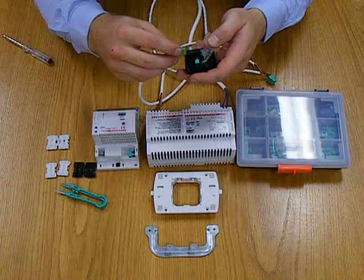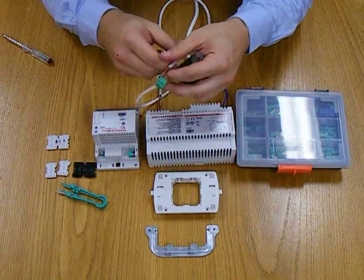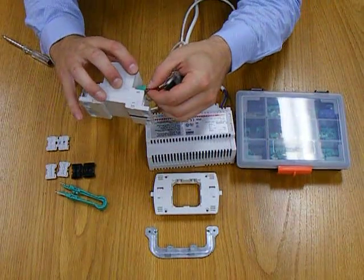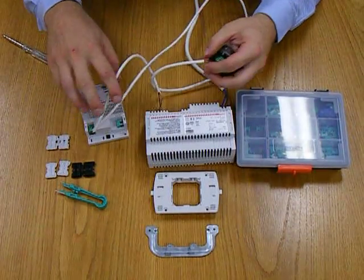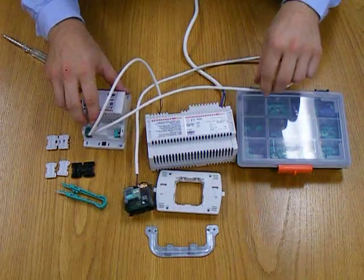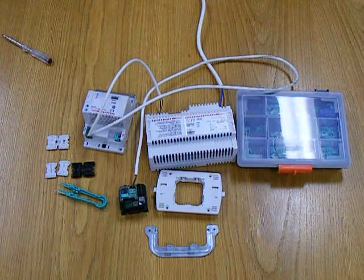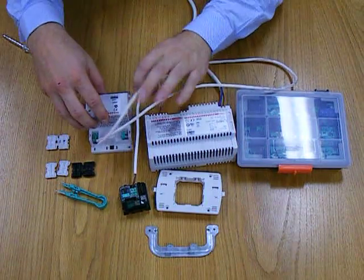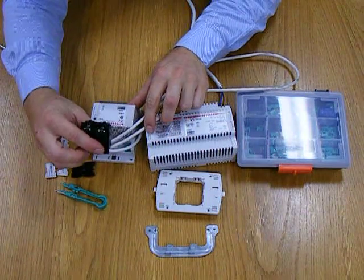We then plug this into the bus device. Simple Phoenix connector. Plugging in. And the dimmer — we plug those devices in there. Clamp this shut.